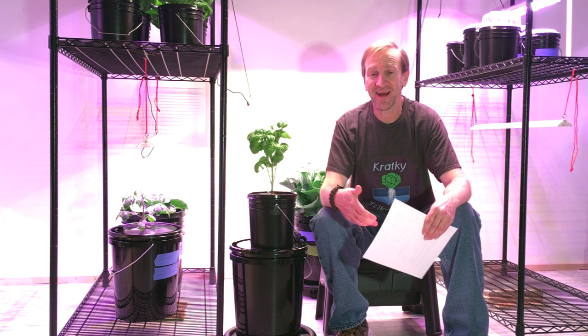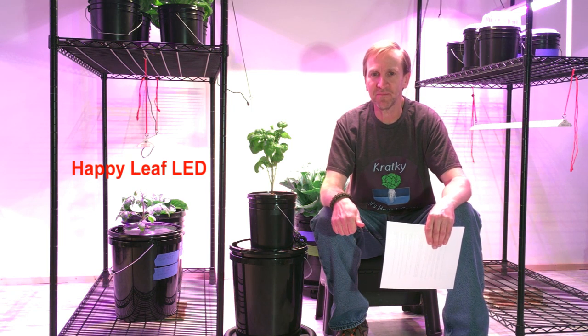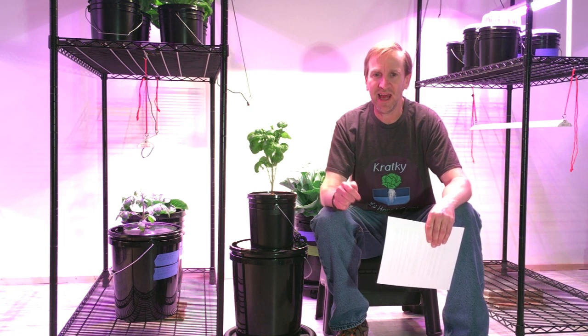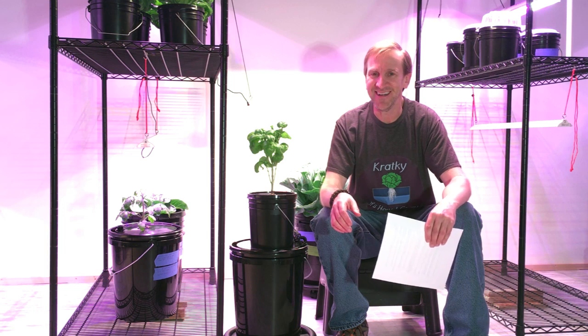First, my lights. I used my Happy Leaf LEDs — a 33-inch Procyon model, which is 48 watts nominal. I also used a four-inch Happy Leaf LED, but I did not know that Happy Leaf was discontinuing that model, so sorry about that — I'm not going to go back and edit it at this point.